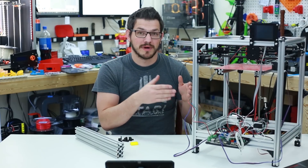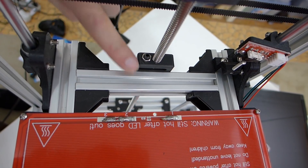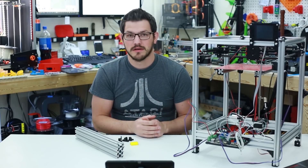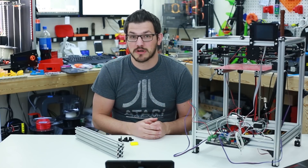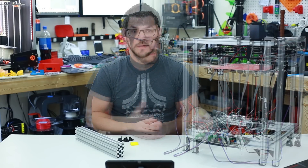All I had to do was move my Z-axis cross beam back — I only had to move it back 10 millimeters in order to make it reach, and it was super simple. It took maybe 20 minutes to do on my own and I just did it after hours.